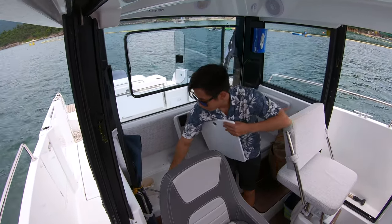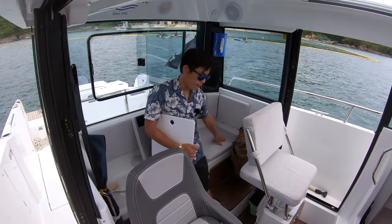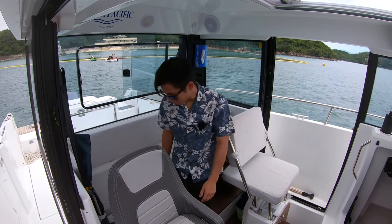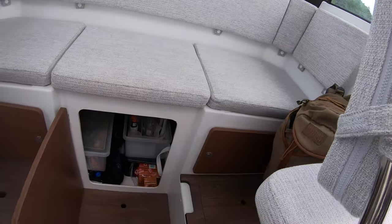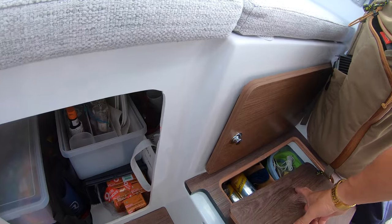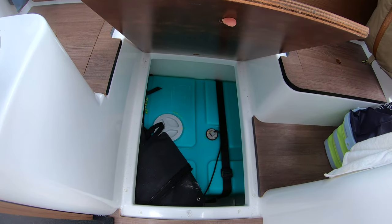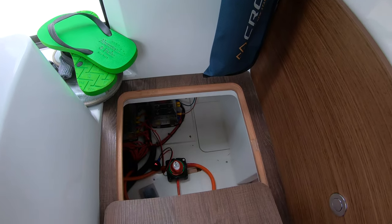We've got a basin here with fresh water, and on the port side we have a basin without fresh water. Under this bench seat, you've got a lot of storage. It's an option to have a 12-volt refrigerator in the middle part, and there's other various storage in and around this bench seat. Under here is the waste tank with a little cushion space, and we've got the fuse box in here.